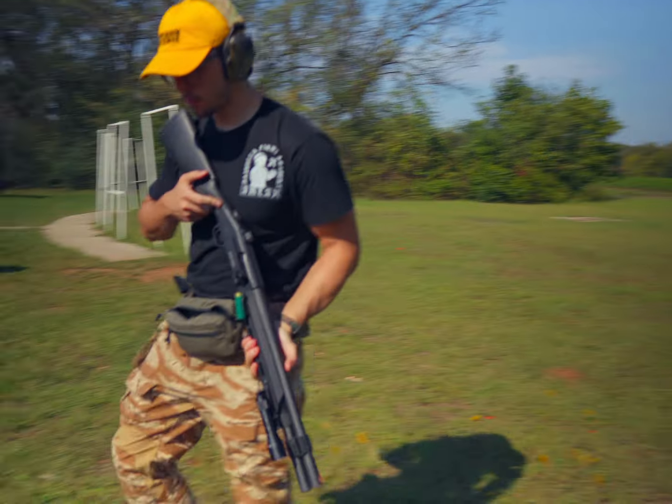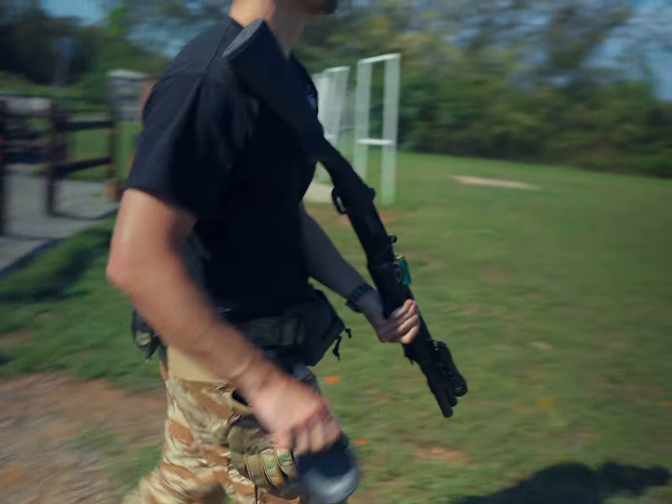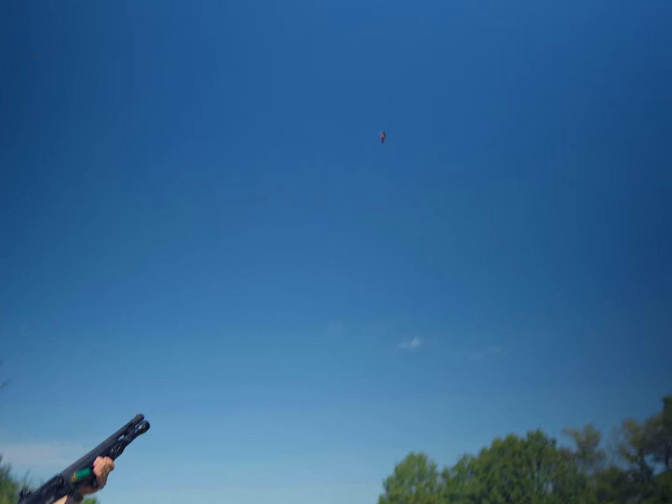I've had this shotgun for about a year, probably a little more, and I really enjoy shooting it. These recent upgrades have definitely increased the pleasure of shooting this thing. I've been conducting a lot of testing on the side, and I really can't say this enough — I really like it.